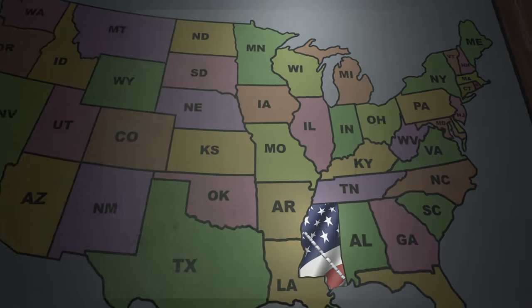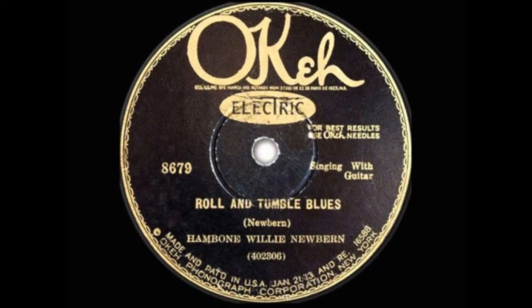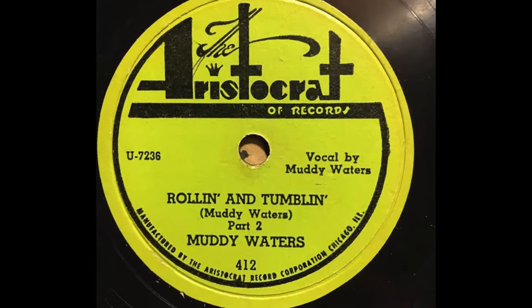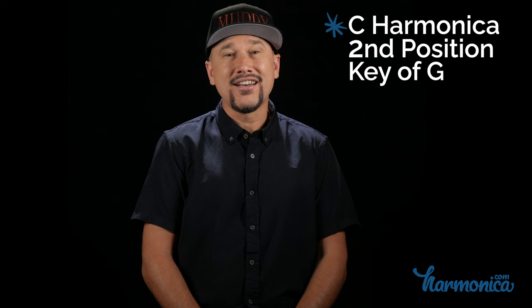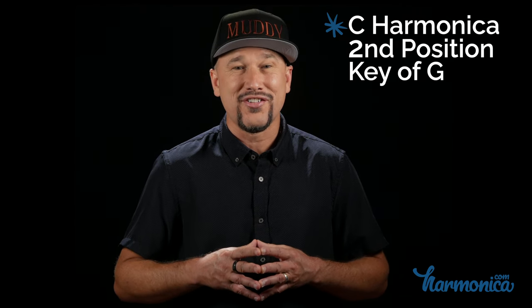Coming in at number four: Rollin' and Tumblin', a Delta blues standard first recorded by Hambone Willie Newbern in 1929 and then by the great Robert Johnson in 1936. It was Muddy Waters' electric version, first recorded in 1950, that would go on to inspire rock groups such as Cream to cover it. Played on a C harmonica in second position, let's check out Cream's bass player Jack Bruce playing a mean version of it in 2005 at Royal Albert Hall.